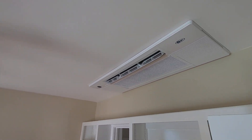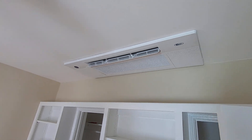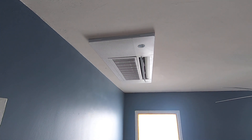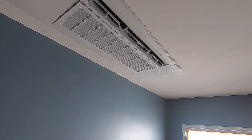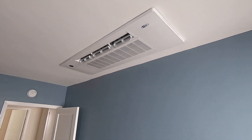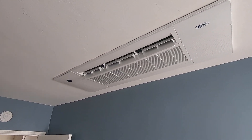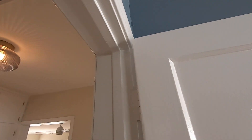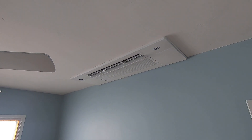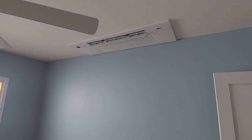Here's one of the bedrooms — looks great. Same size unit, this is a 9,000 BTU. We did another one in this room as well, also 9,000 BTU — this one's cooling too. They're very, very quiet indoors, roughly 35 to 45 decibels, so you don't really hear them. This is the third bedroom, also 9,000 BTU.